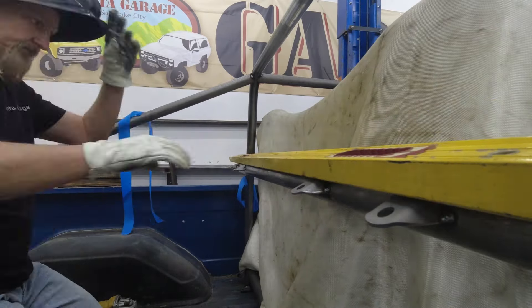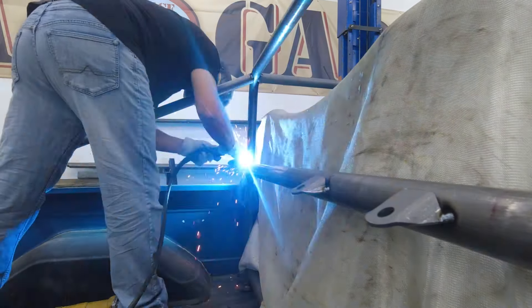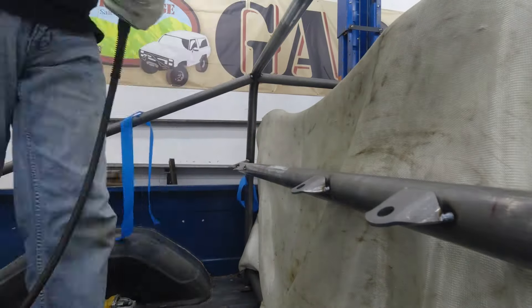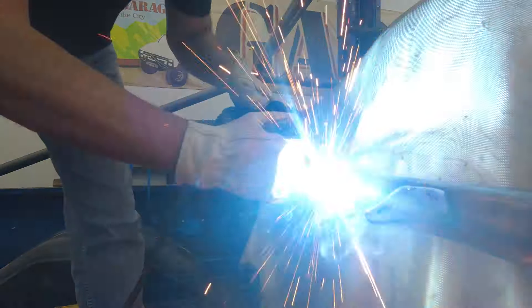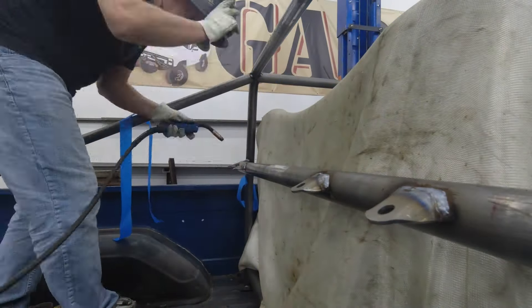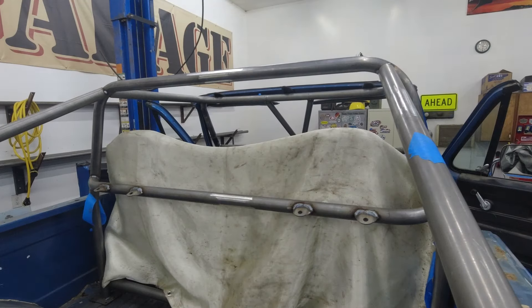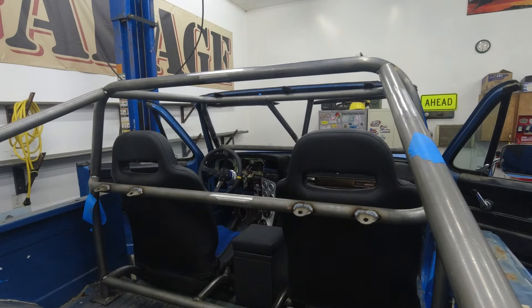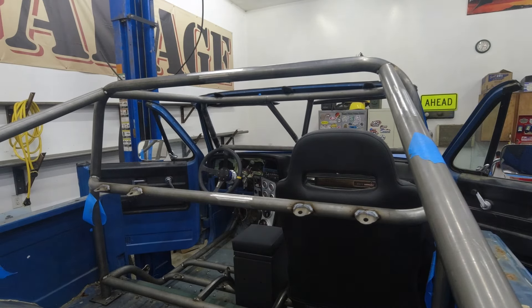After the tube was tacked into place, we added the tabs for the shoulder harnesses. I'm using the level to make sure that all of the tabs end up on the same plane. Once I had everything in place where I wanted it, it was time to burn it in. With the harness tube in place, we didn't need the seats anymore, so we removed them and the console. This would keep them from getting damaged and make it a lot easier to move around as we finish off the cage.